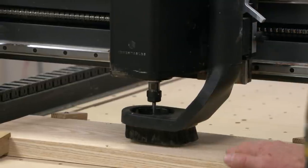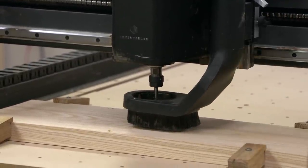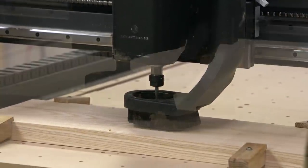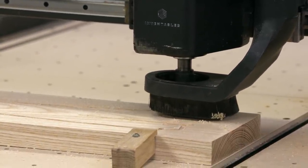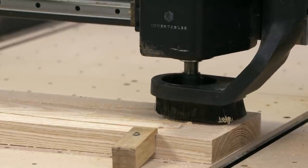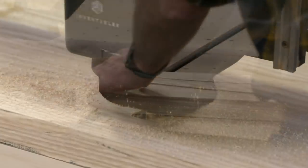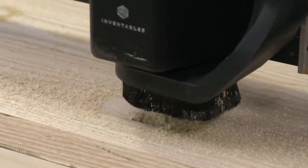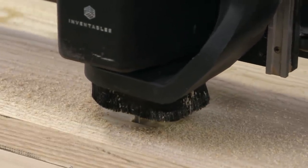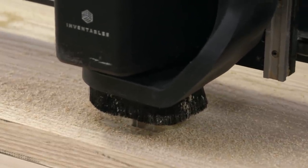My machine is set up with a 1¼ inch upcut bit for efficient cutting in this ash. I've got my parts secured, everything is zeroed out, and I think we're ready to start. There are three different cuts that we need to make to complete the seat. Cut number one is going to be to make the mortises that the back slats fit into — that's on the top of the seat.